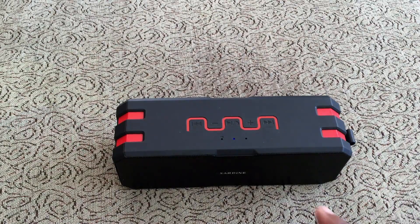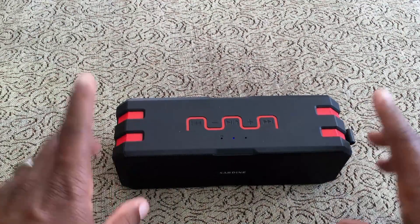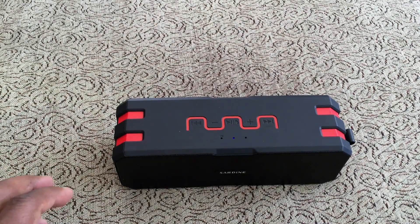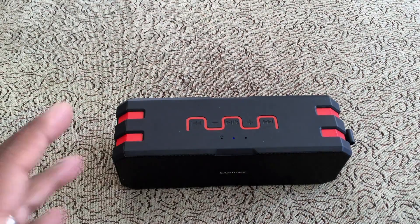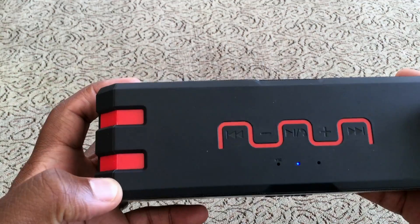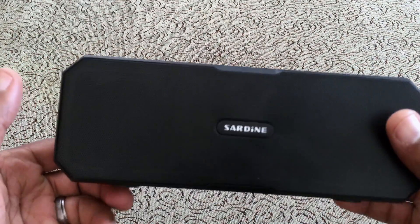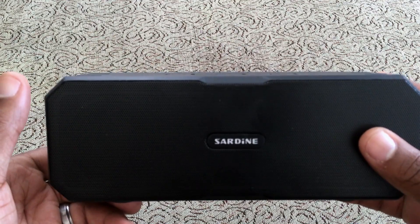If you had two of these and used something like a Google Chromecast, which I'll probably review in a future video, you could hook them up and control multiple speakers from your phone for true surround sound or multi-room music. This is my new go-to outdoor speaker by far. It looks so cool I would even use this at a desk or in the kitchen.